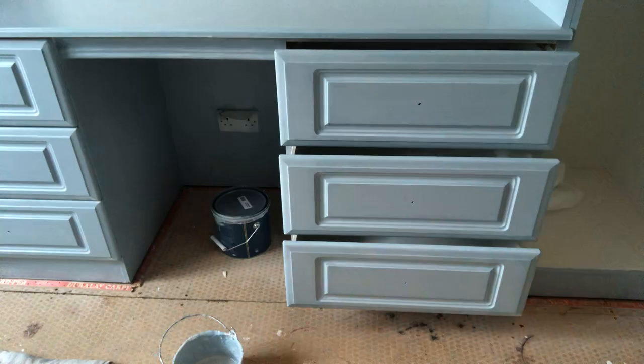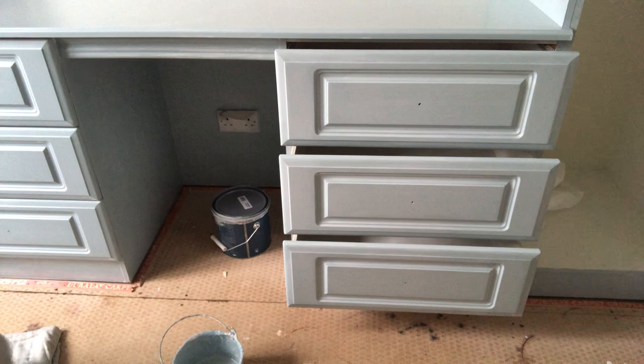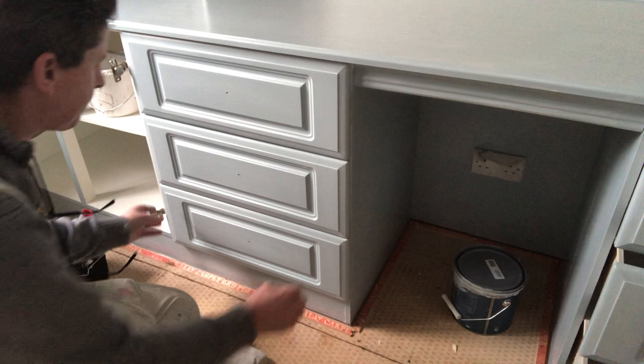I'll actually turn the light off — I think you can see the colour better with the light off. So there you go, that's that wee section there. We're on to this one over here — three more drawers to do. As soon as I get them done I'm heading home.